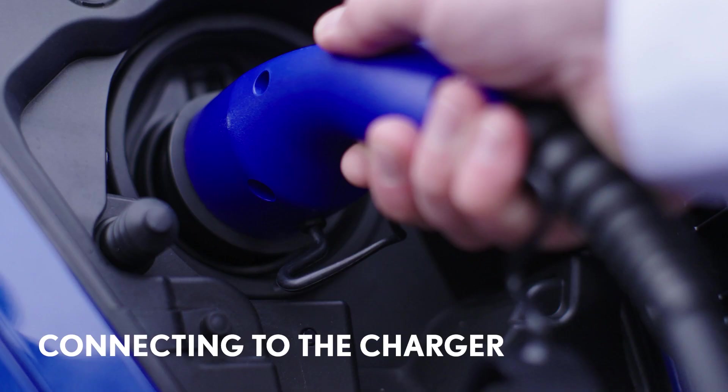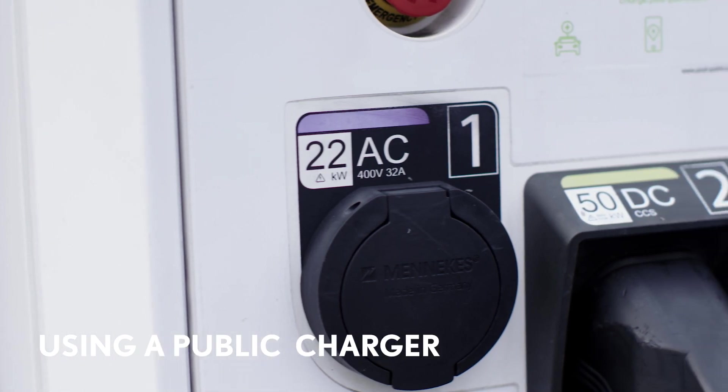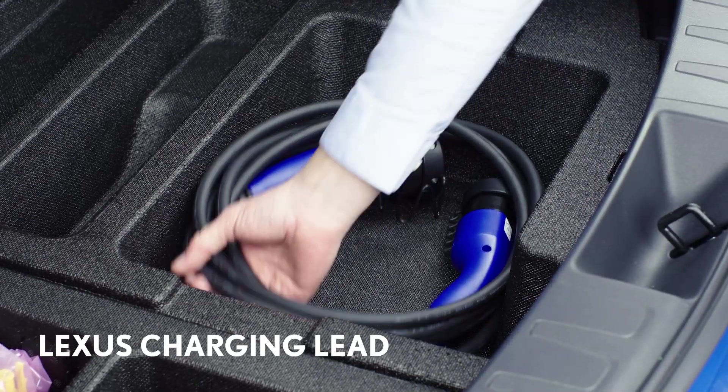Let's look at how you connect your UX300e to the charger. Whilst your home charger may have a tethered cable, most AC points will not have a cable attached. So you will need to use this lead, which is supplied with your Lexus.